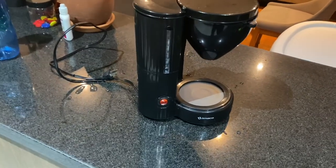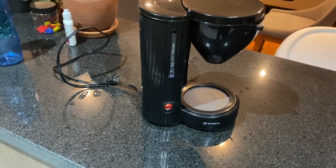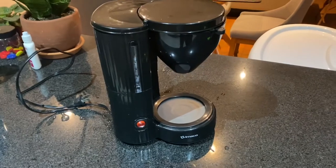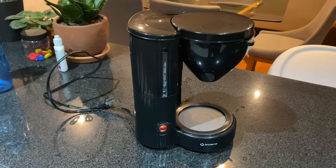Alright guys, I'm going to show you how to fix this coffee pot — well, any simple coffee pot very easily. You may not even have to take it apart.